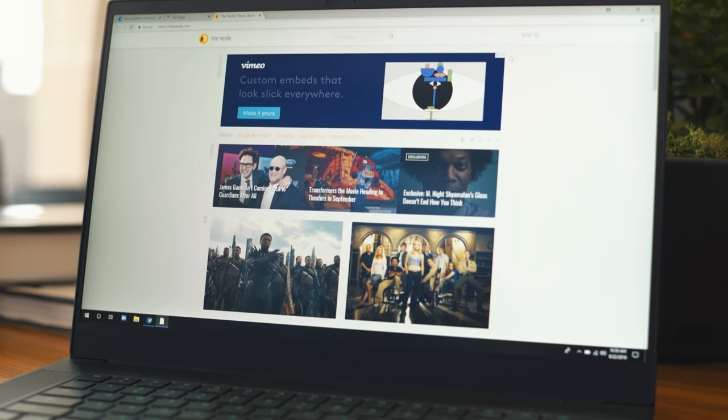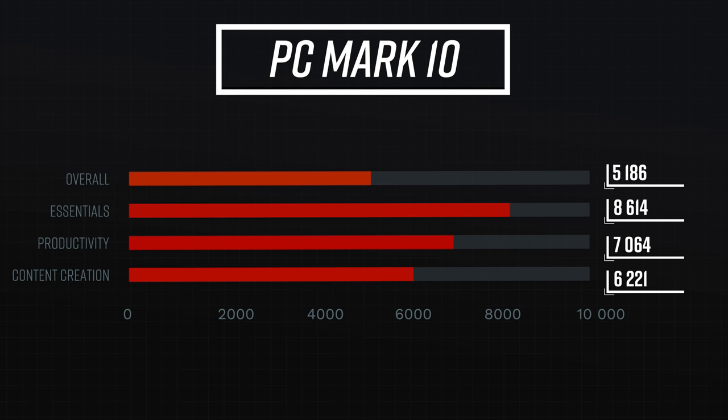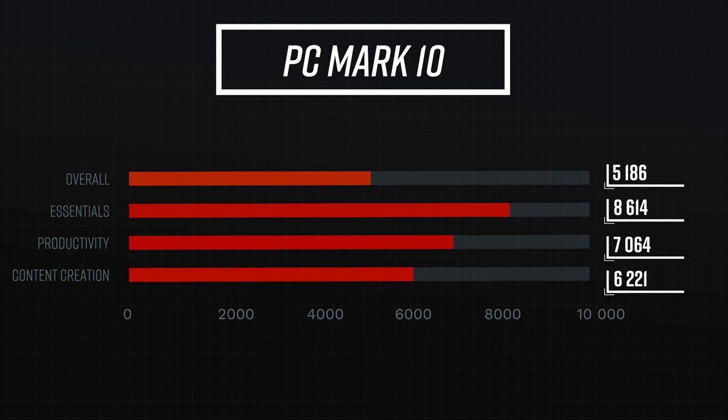Speaking of benchmarks, we ran a variety of different tests in both PCMark and 3DMark on the Blade. If you love to compare spec sheets and benchmarks, here are the results up on screen right now.